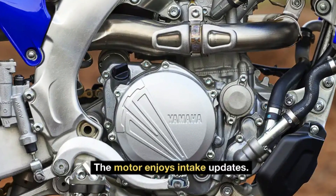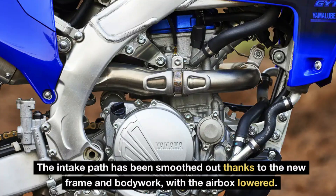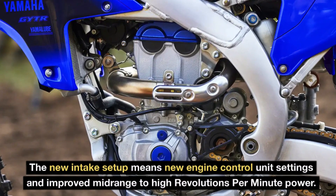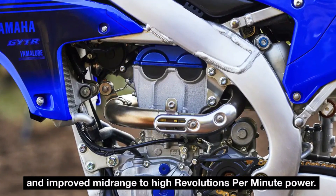The motor enjoys intake updates. The intake path has been smoothed out thanks to the new frame and bodywork, with the airbox lowered. The new intake setup means new engine control unit settings and improved midrange to high revolutions per minute power.